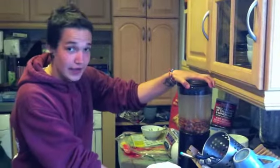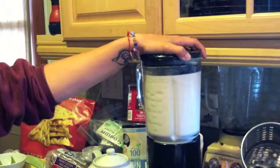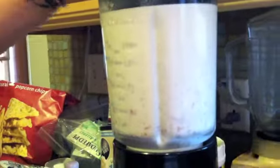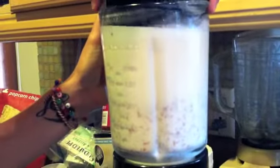We put them in the blender — it's going to get loud. It actually looks pretty good. You can kind of see it's already starting to look a little bit like milk. Got some almond milk foam at the top — it's all good. I love our methods because no one likes a dirty kitchen. All right, so here we go.